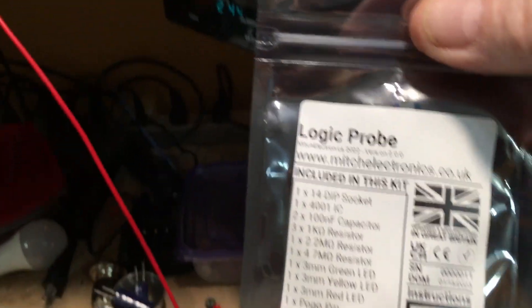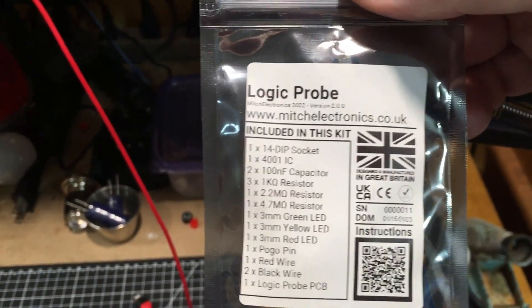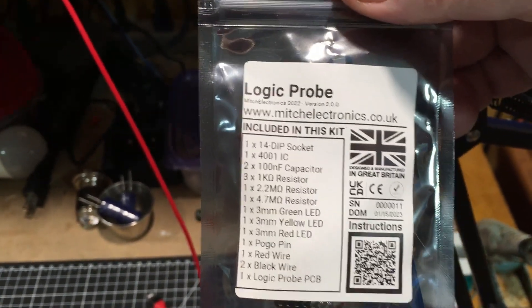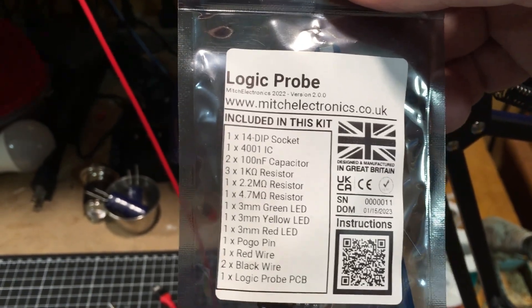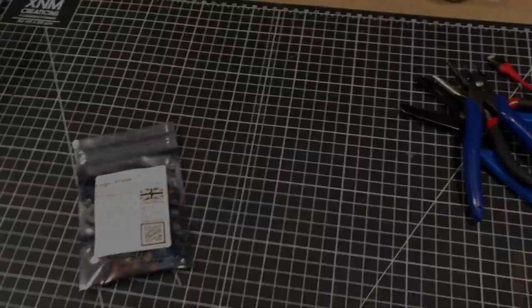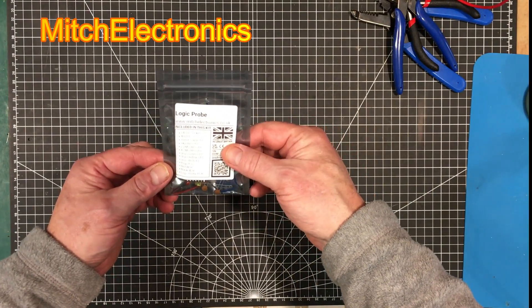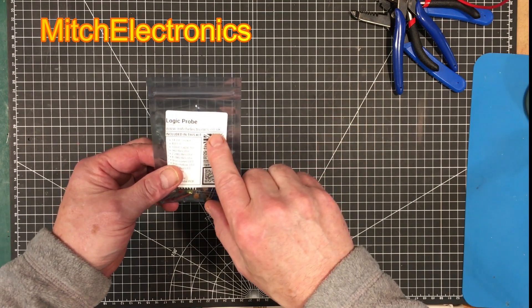This will be kit number one. Oh, it's a logic probe — I do love little kits that can be useful. So let's have a look at it. Okay, so this is from Mitch Electronics in the UK.